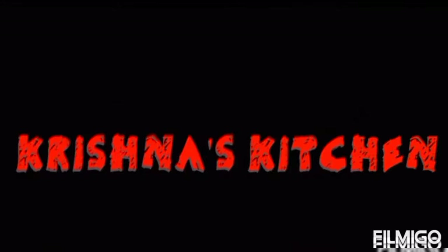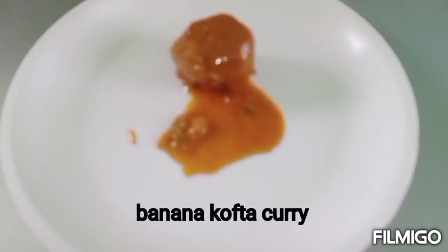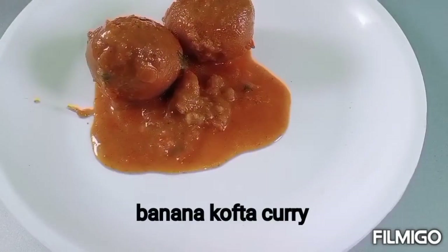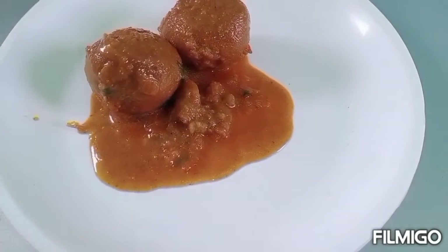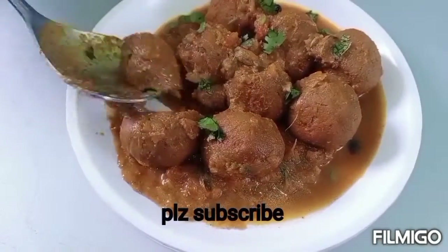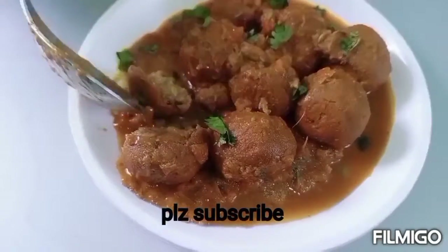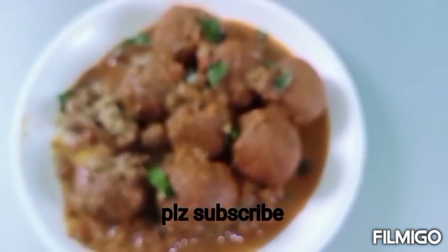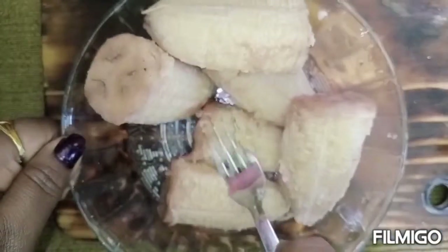Hello, I am going to make a video about this recipe. Please like and subscribe and share the video. You will need to put this recipe for the cake.